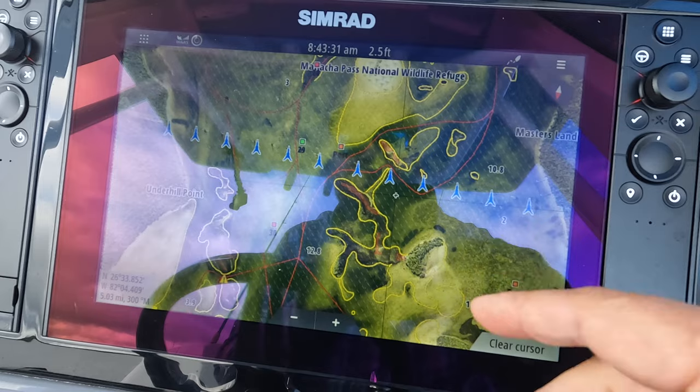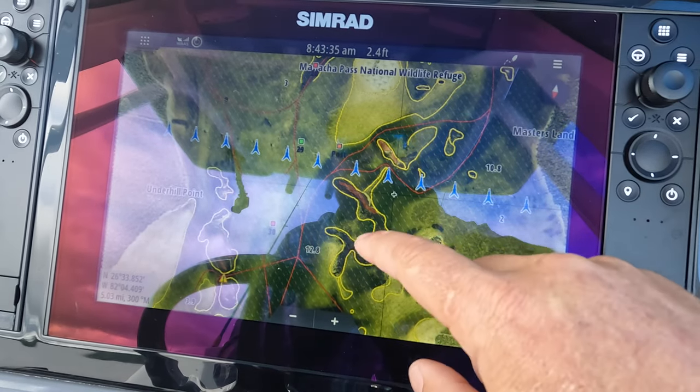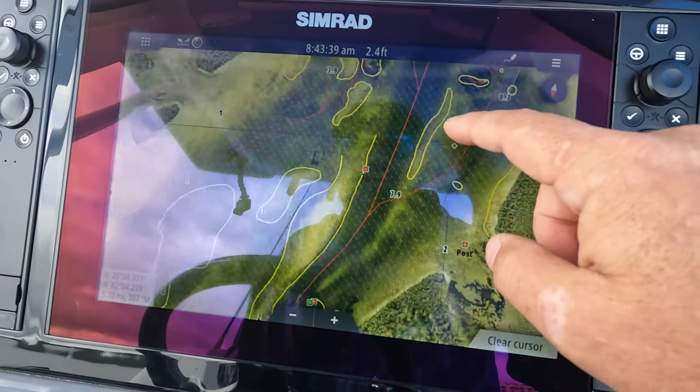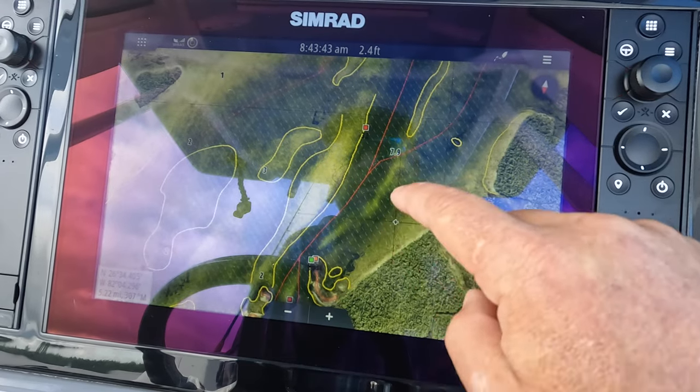These blue lines here — that's just a power line. You can turn all this stuff on and off when you set up your system. I just have on the bare essentials for what I need. I don't want to clutter the screen too much, but I definitely want to see these tracks, these caution areas, and the oyster bars.